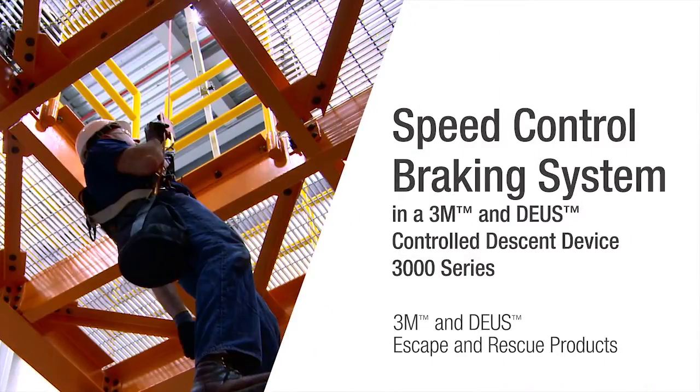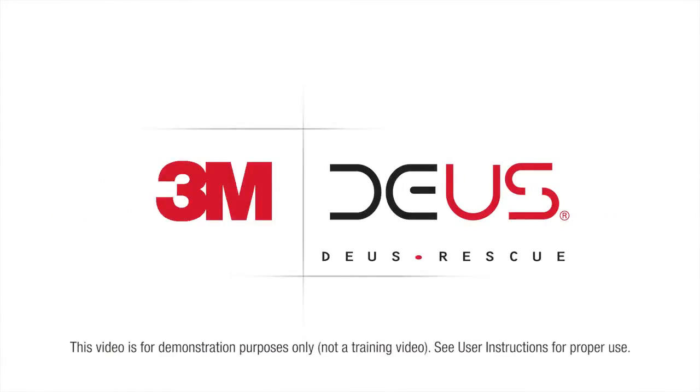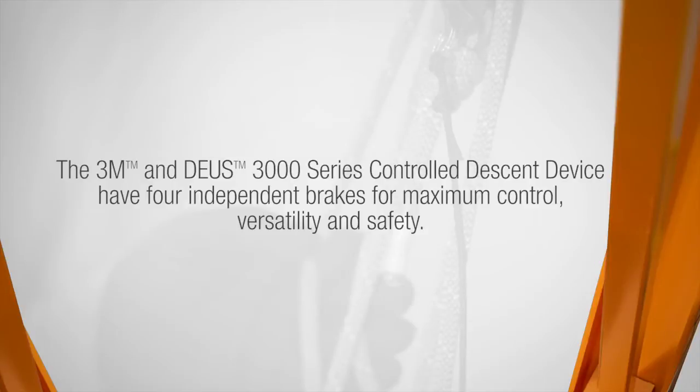3M is taking escape and rescue to new heights with its 3M and Deas controlled descent devices. In this video we will highlight the four independent braking systems of the 3M and Deas 3000 series controlled descent device. The 3M and Deas 3000 series controlled descent device has four independent brakes for maximum control, versatility, and safety.